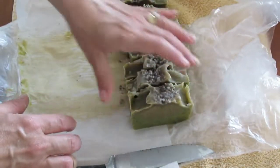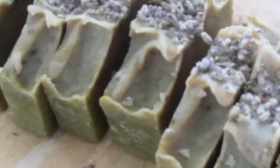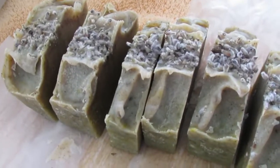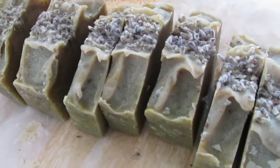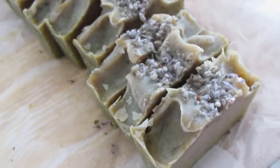That's a closer look at it — very beautiful. I like it, and I think my sister-in-laws are going to like it too.